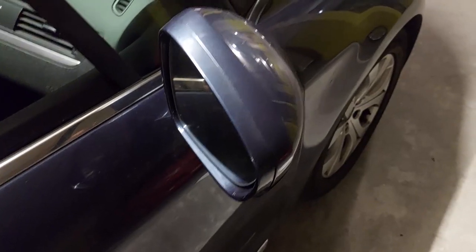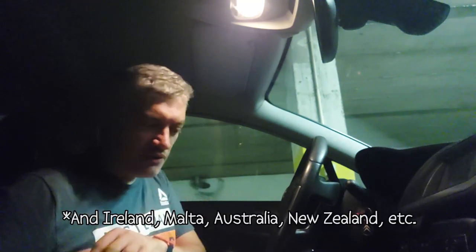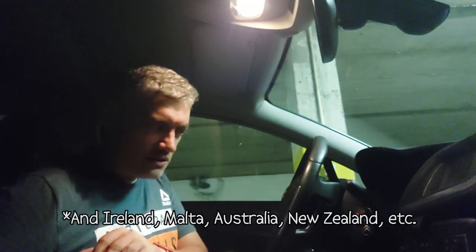That wing mirror packed in — the passenger side wing mirror, or should I say the passenger side on a left-hand drive car. For you guys in Britain, that would be the driver's side. And the clutch pedal's begun squeaking.